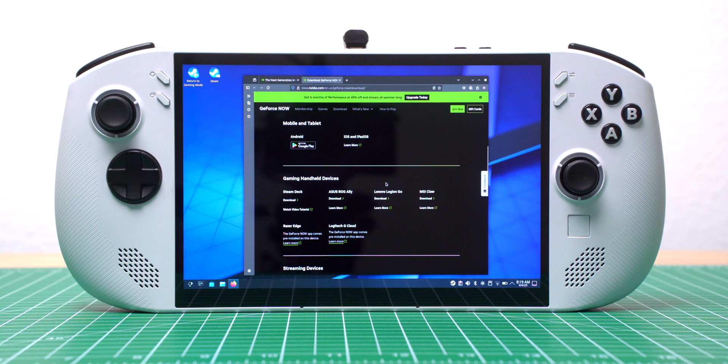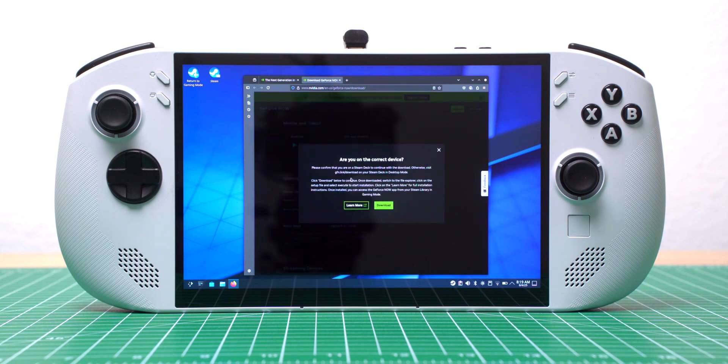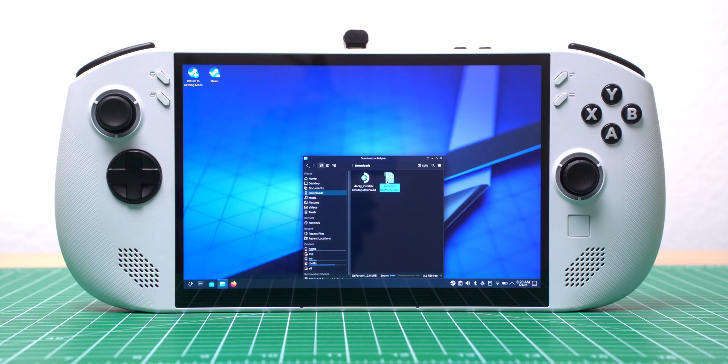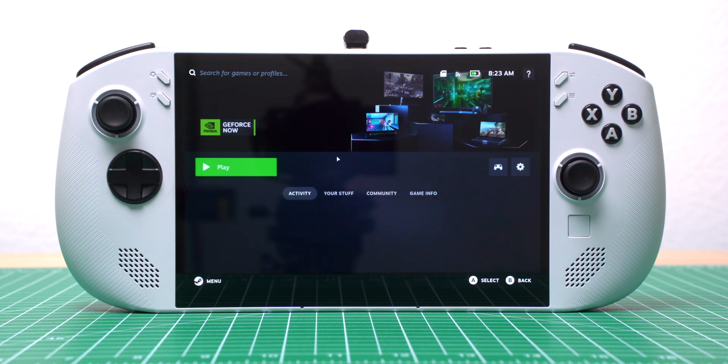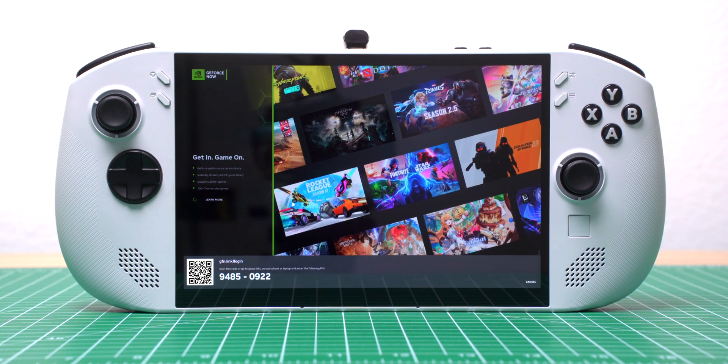To work around that, I switched over to desktop mode and downloaded the NVIDIA GeForce Now app. I selected the Steam Deck version from their website and clicked Continue on the confirmation pop-up. Once the download finished, I went to my Downloads folder, right-clicked the installer, and selected Execute. The install was automated — GeForce Now handled everything for me. After that, I switched back to gaming mode, and GeForce Now showed up under Non-Steam Games. I opened it, signed into my account, and it was ready to go.